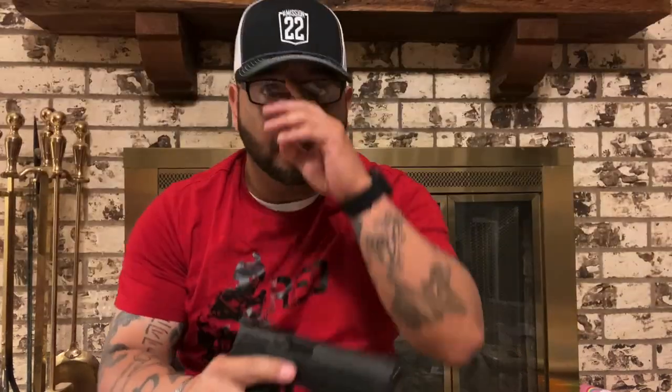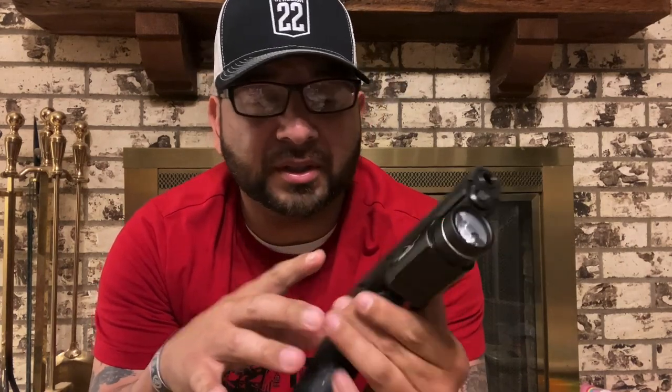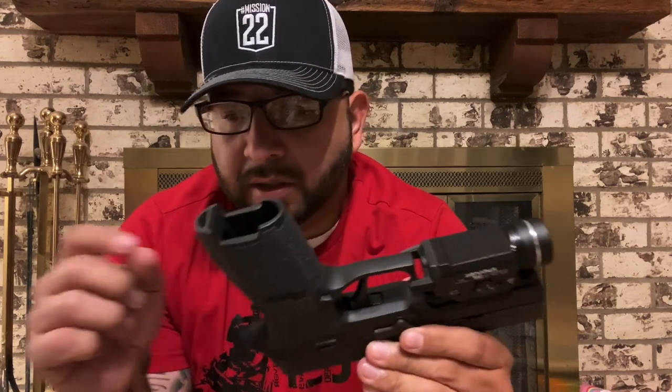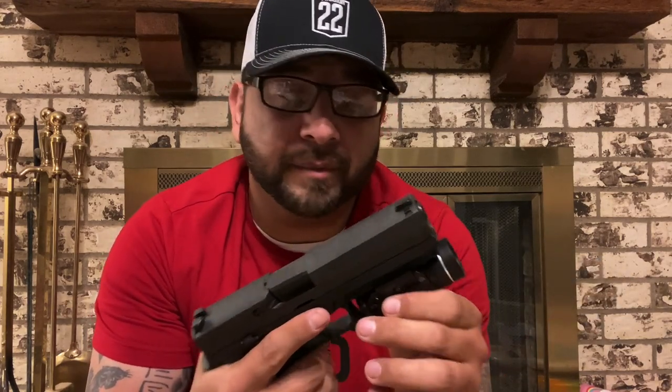Alright, we got it installed. This product is very, very simple to install. The whole install process: take the light off the gun, there's one little allen screw on the back where the switch is — right in the middle — and it comes with the allen key. You take that little screw off, there's a little o-ring on the original, so I popped the o-ring off the original, put it on the replacement, put the screw back in, put it back on the gun, tightened it down. It literally took me about a minute to a minute and a half at most.